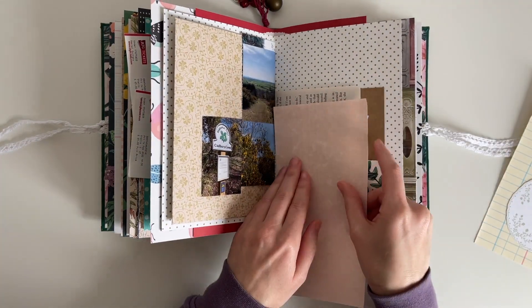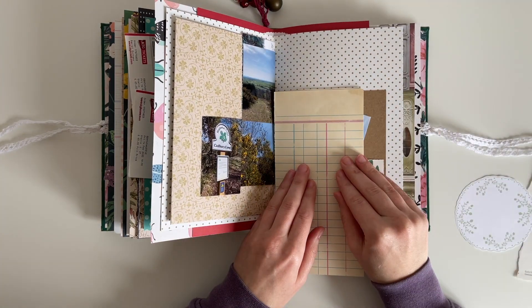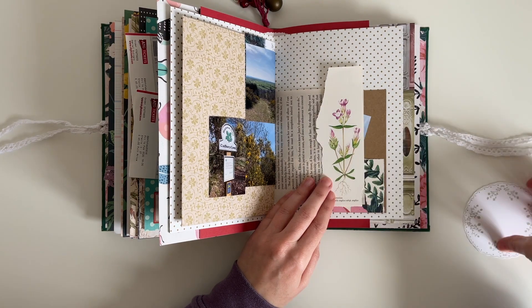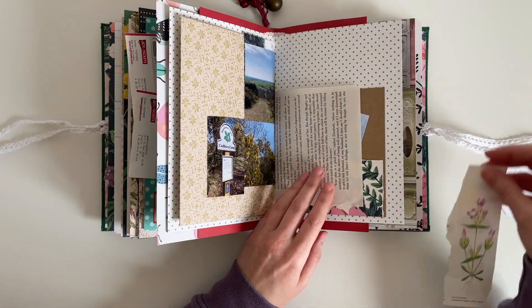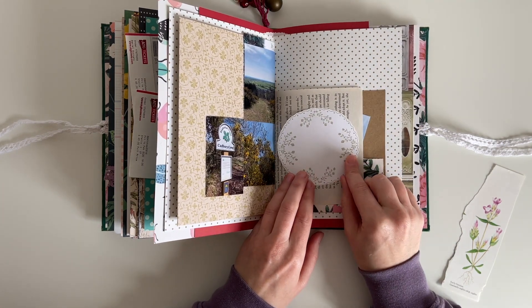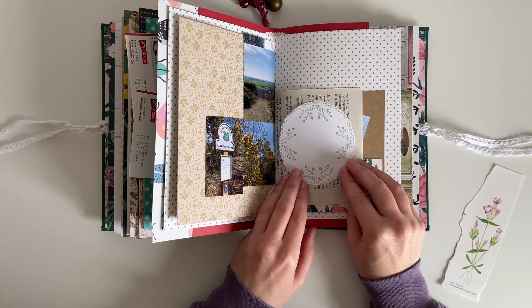I've pulled out a couple of paper bits and pieces that I thought maybe I could use to cover up that book page, and I can do some journaling on. I also have this floral scrap I thought I might like to use to decorate the page, and I also have this printable — it's from Little Bindi on Etsy, it's an illustrated doily.